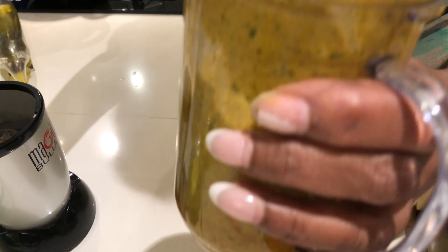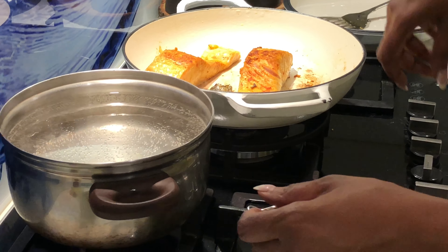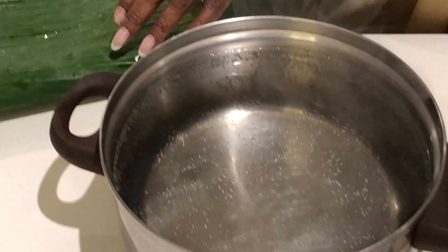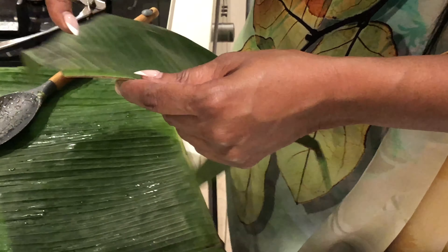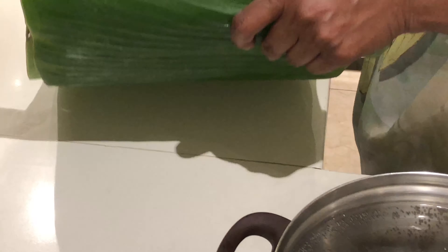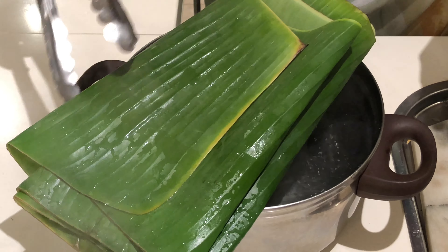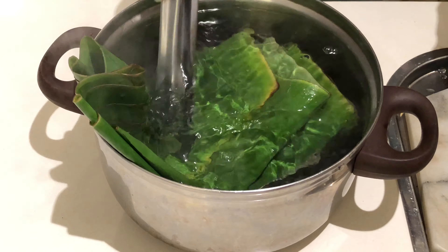The water has boiled, so I'll show you what I'm going to do with it. Whenever you're using a banana leaf, it can tear up very easily when folding. To make it flexible, we need to dip it in the hot water — that is going to soften the leaf so it will not tear on you. I'm just going to dip it in the hot water and it will become nice and flexible.